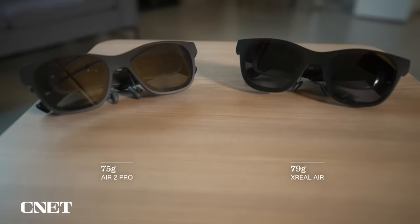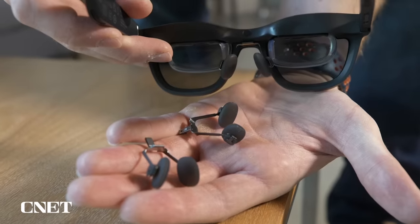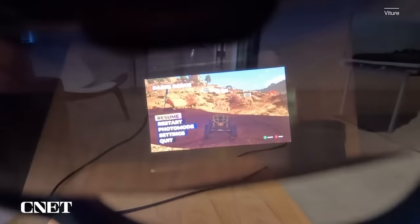The Xreal Air 2 Pros weigh 75 grams, which is actually a little less than the original model. Like before, they come with three different nose pad options.